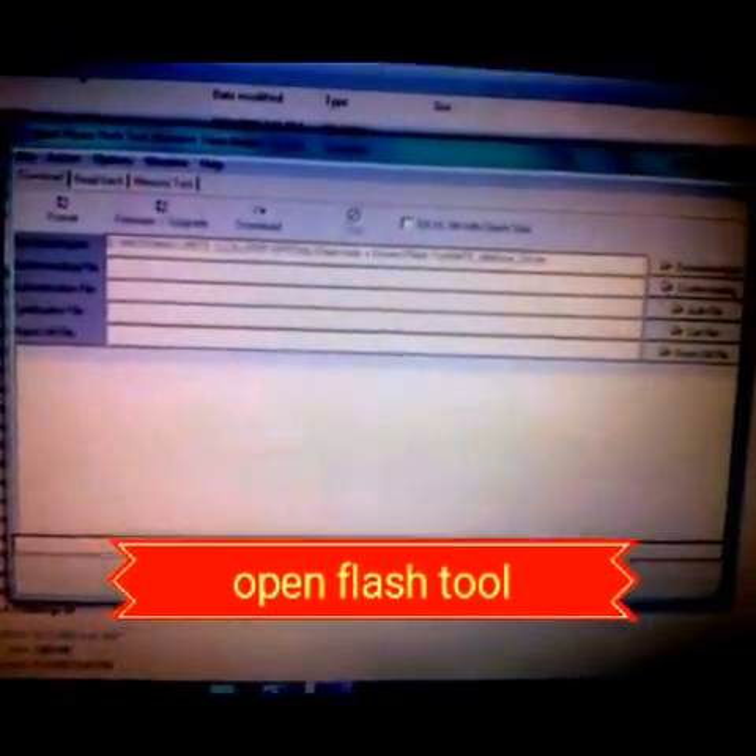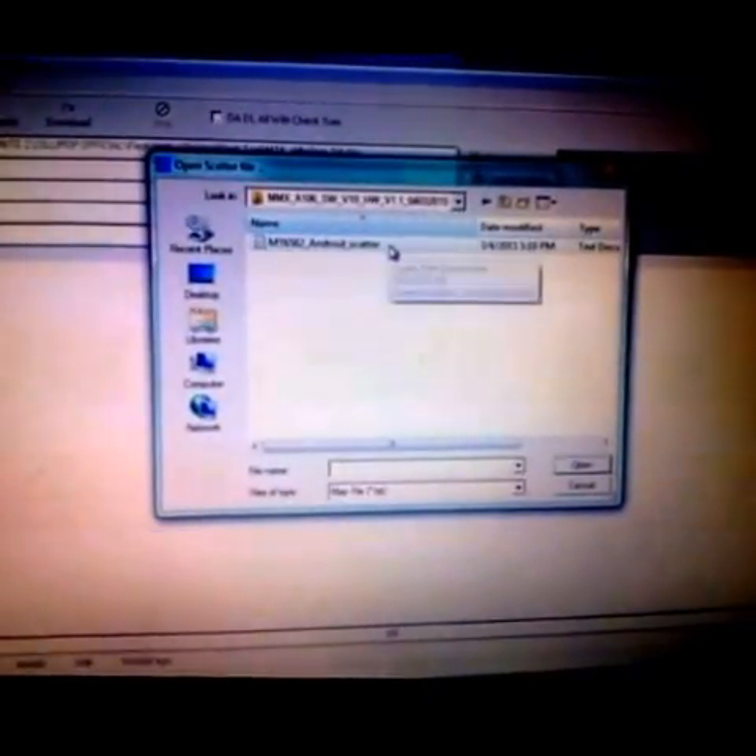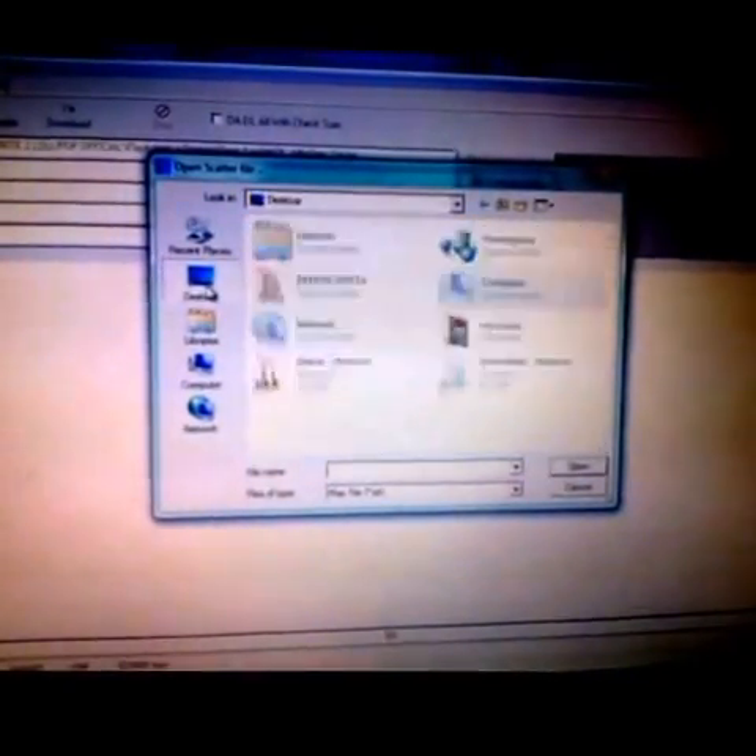Just double-click it and it will automatically open like this. Then click on Scatter — the scatter file will come automatically. If it doesn't come, just follow these steps.